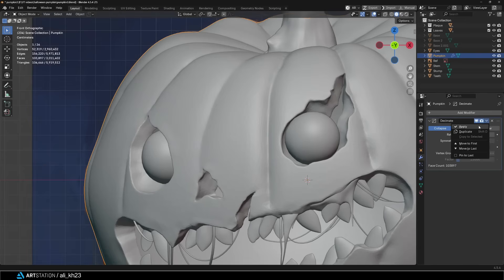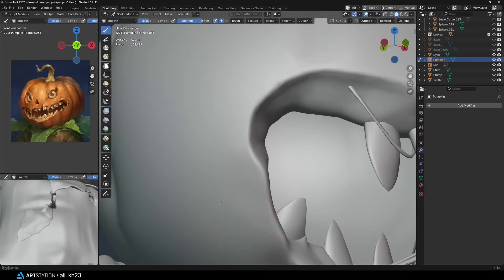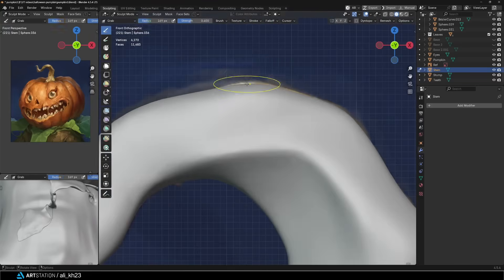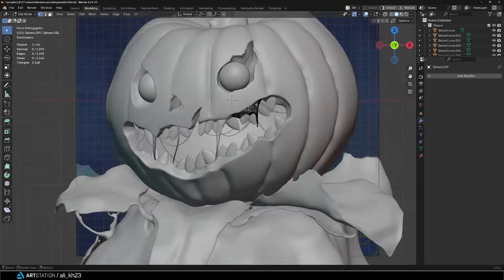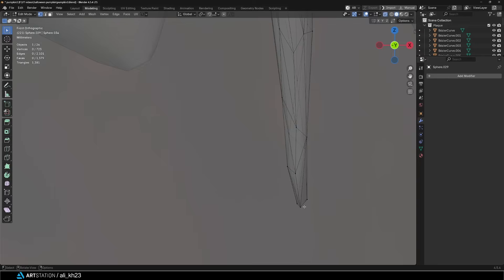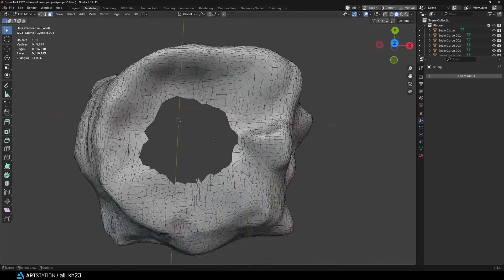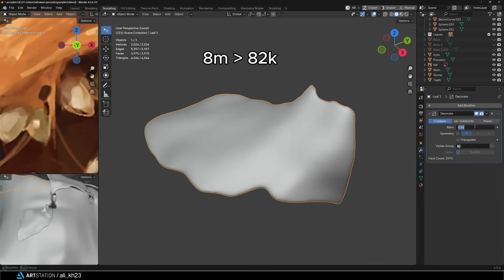Once the modeling and sculpting were done I used the Decimate modifier to lighten the meshes. It basically works like ZBrush's Decimation Master and reduces the mesh density while keeping the structure almost intact. After decimating you might see some artifacts on certain areas, but you can clean those up with a low-strength smooth brush. I applied it to pretty much everything except the eyes and teeth. You could do retopology instead but for this project I didn't think it was necessary — Decimate was just a faster option. I even deleted some parts that weren't visible after decimating. In the end the whole model went from several million vertices down to about 82k.